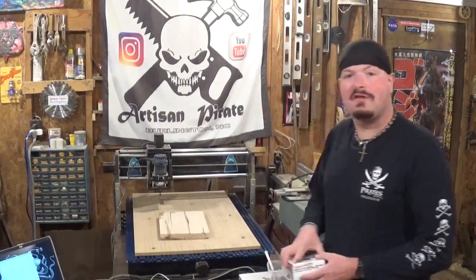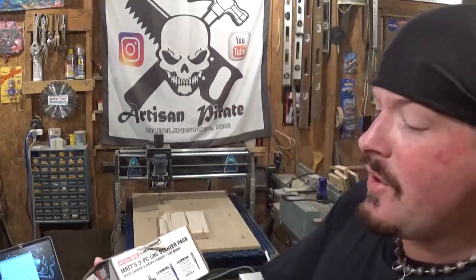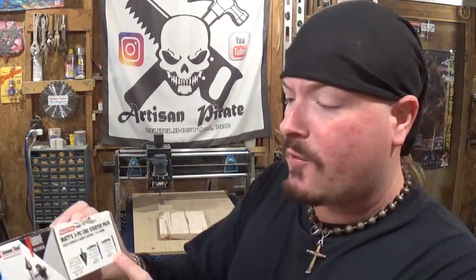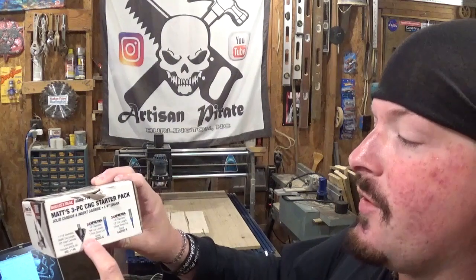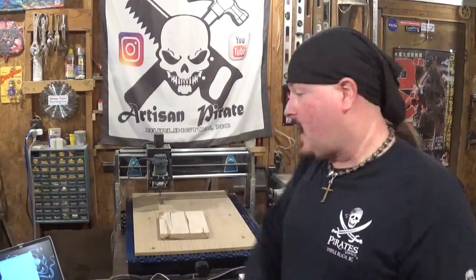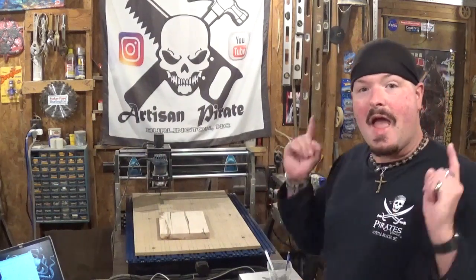I designed the whole file in Vectric. I still don't know how to show you guys that on camera — I don't have the program to show all that, but I hope to get that soon. The bit we're going to be using is a V-groove set, the starter set from Tools Today — really great company, great customer service. We're going to be using a quarter-inch diameter two-flute downcut spiral bit. I've already got it installed, so without further ado, let me move the camera over to the CNC machine, get it mounted, get it zeroed, and get started.